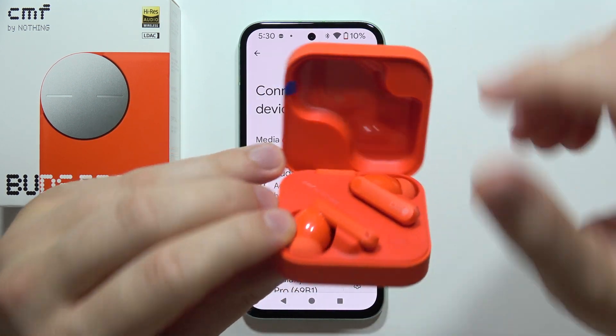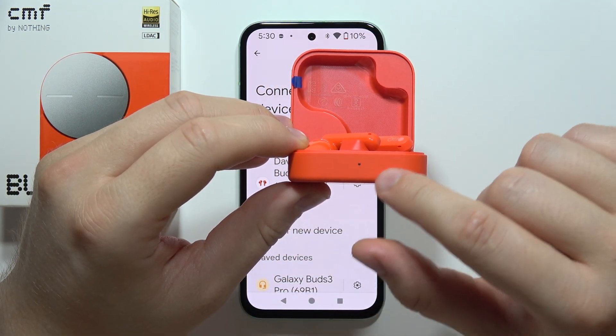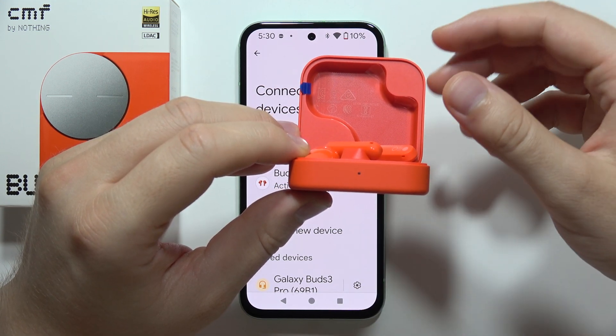Click and hold this button and hold it until the indicator starts blinking red. This will reset your earbuds.